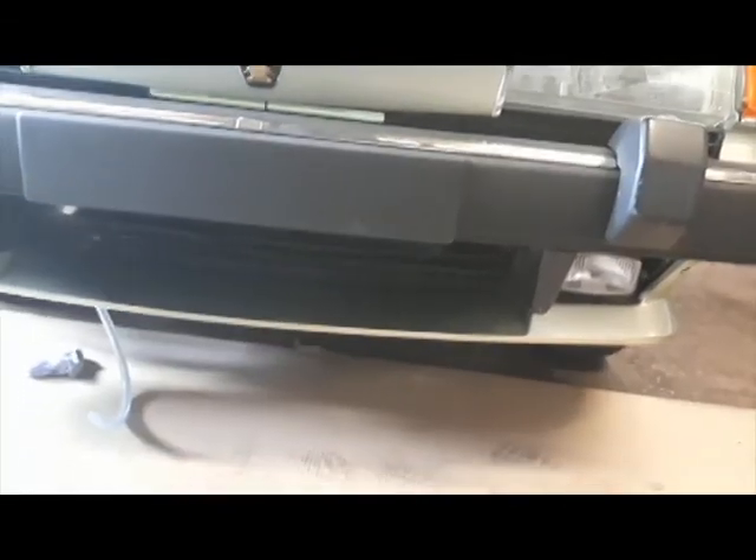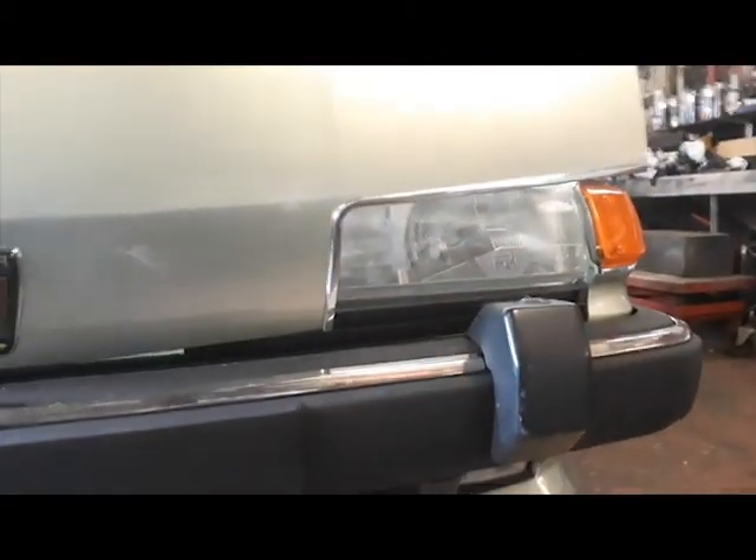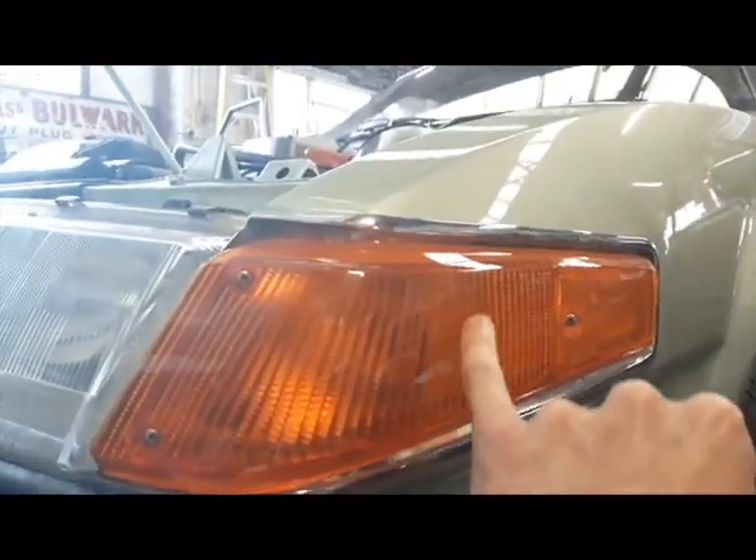Moving around the front — headlights are installed, front bumper on, pipe down there ready for the washer jets on the bumper for the headlight, and all new pipework behind the bumper for those washer jets. The chrome trims are on the bonnet and a new indicator lens was fitted — the customer sent it through as there was a small crack in the original. So yeah, this is looking really good. We'll get some photos later today and do a photo update on the Facebook page.